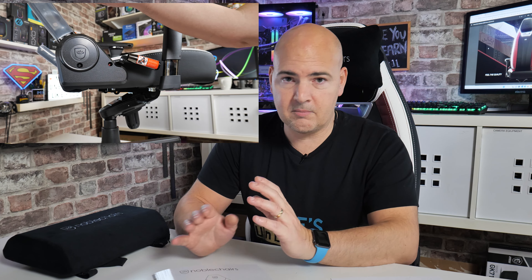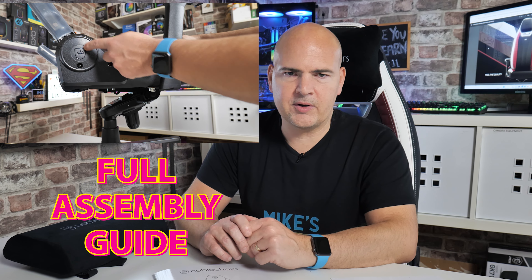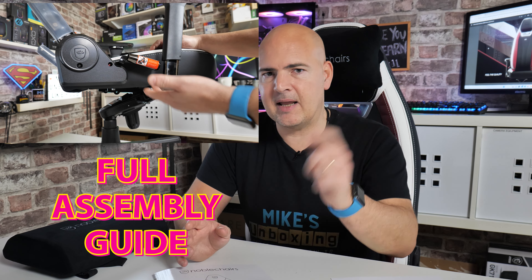I'm going to go through some of the facts and figures. I have done a full video showing how easy it is to assemble, going through some of the finer points. If you want to check that out, it will be linked in the video description. So if you're thinking this is maybe the chair for you and wondering how easy it is to put together, we've got you covered there as well.